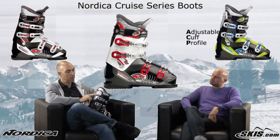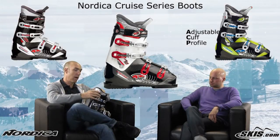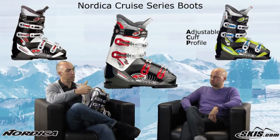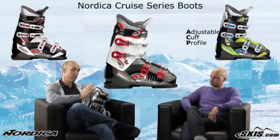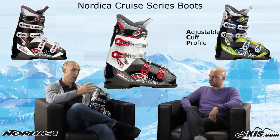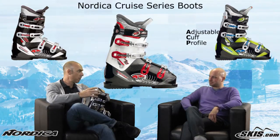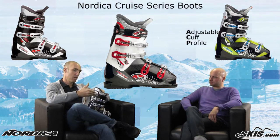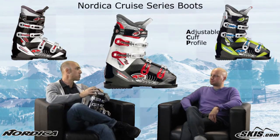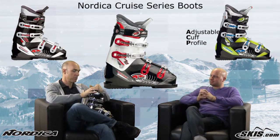The Adjustable Cuff Profile on the back is a boot fitter's and skier's dream. If you've got a smaller leg shape, we've got to get you forward in the boot, so it allows us to close that up. Just by taking the 5mm Allen key that comes with the boot, click, click, click — it indexes and opens up. By doing that, you've got a more upright and comfortable stance for all-day skiing. For somebody with larger calves who gets cranked forward in a boot and is done by lunchtime, the adjustable cuff profile lets you balance yourself in the right position. There's no restriction at all.